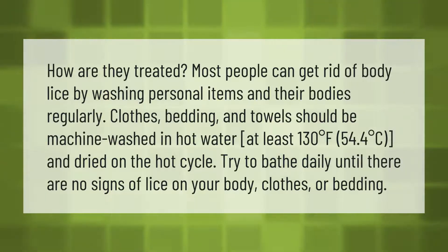Clothes, bedding, and towels should be machine washed in hot water — at least 130 degrees Fahrenheit (54.4 degrees Celsius) — and dried on the hot cycle. Try to bathe daily until there are no signs of lice on your body, clothes, or bedding.